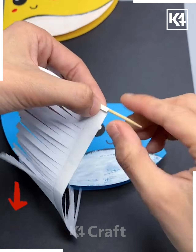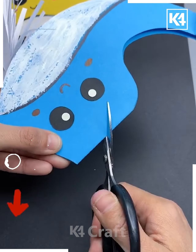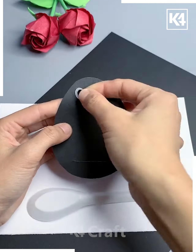You have to add further features like the eyes and the lips area. This activity is so simple and it's very less time-consuming. All you require is just colorful sheets of paper, glue, a toothpick, and scissors for cutting. Just go for this one.